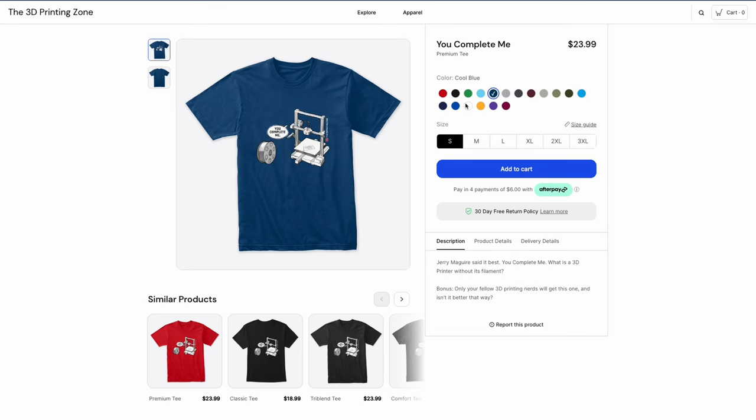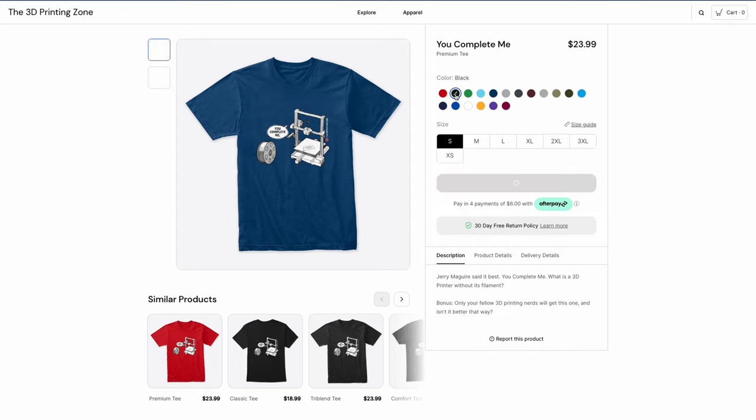We have a bonus tip for you today. You may have noticed that one of us is wearing a very nice shirt — maybe nicer than the guys sitting next to him. So we're going to send Eric and Wyatt — and you, if you want — over to the3dprintingzone.com where you can purchase these shirts and others in all the colors and sizes you like. While you're on the site, you can learn more about our new hosts Eric and Wyatt. We're excited to have them join us and you'll see them in all of our new videos going forward. Thanks so much for watching today. I'm Nils. I'm Eric. And I'm Wyatt. And this is the 3D Printing Zone.